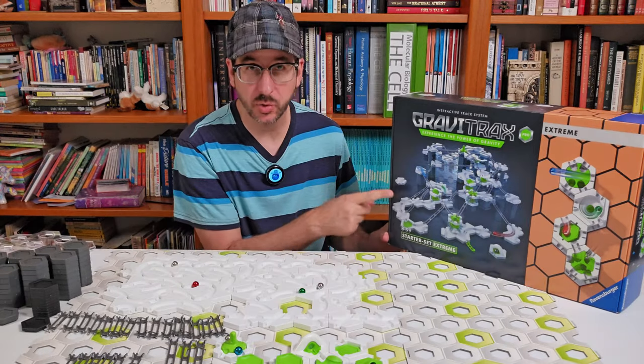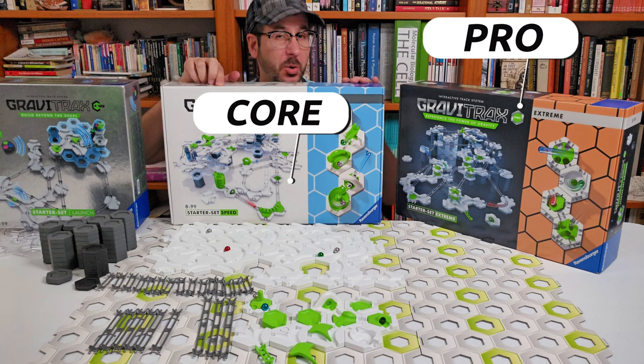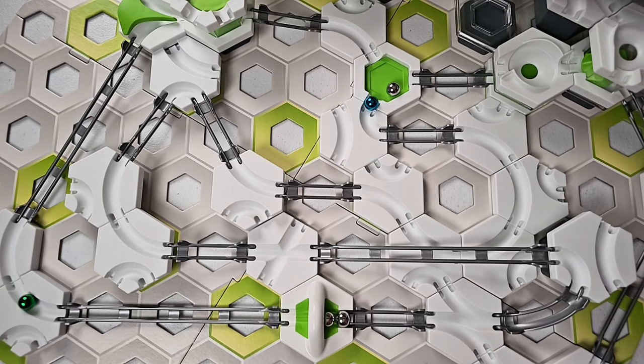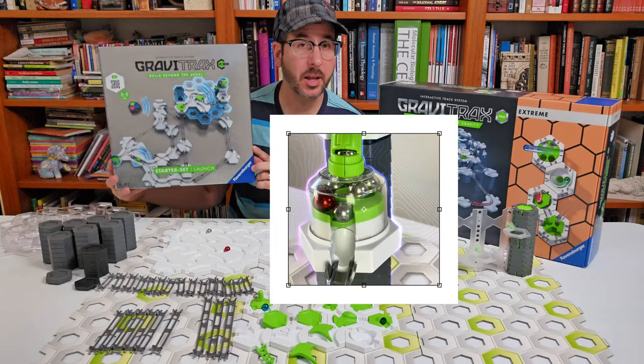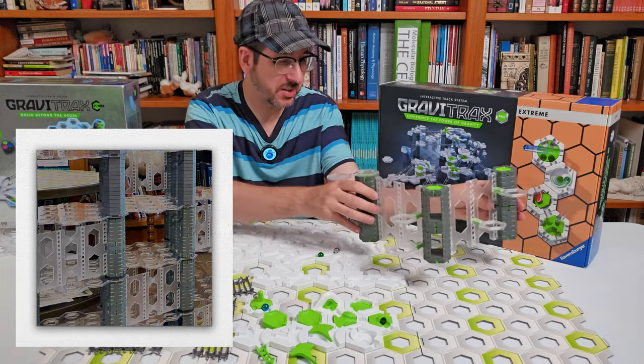The Xtreme Starter Set is a Pro Starter Set. White means a core set, black means a pro set, and silver means a power set. Core sets have the basic pieces to build marble runs. Power sets add battery-powered elements to your marble box. Pro sets add pillars, walls, and balconies.